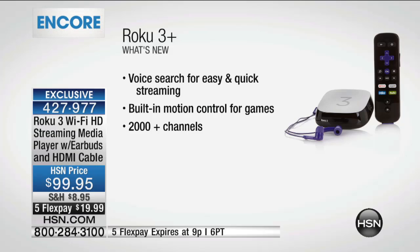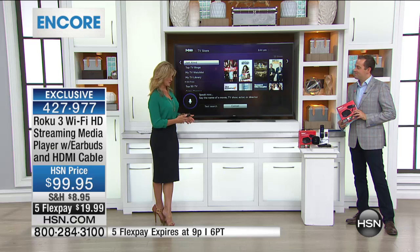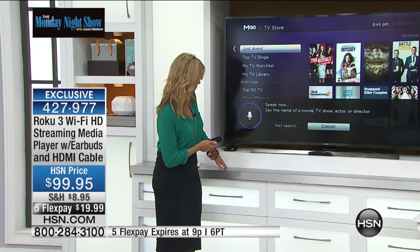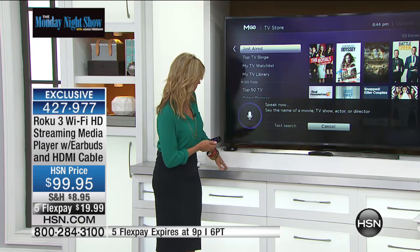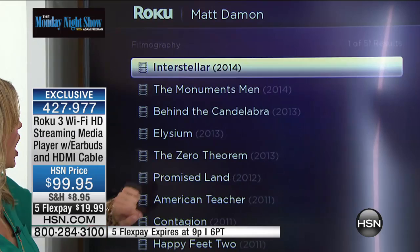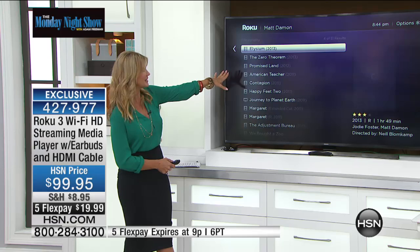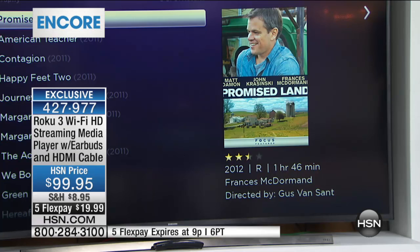With that voice search, you are going to have simple and easy access and built-in motion control for the games. Let's demonstrate — we're going to say Matt Damon. And here we go — it's found Matt Damon using voice search. We have 51 movies that Matt Damon has either starred in or been in, all right here waiting for you to watch on the Roku. With that voice command feature, you are now going to have more fun than you've ever had watching those movies — because now you don't even have to type it in. Now you simply talk to it.